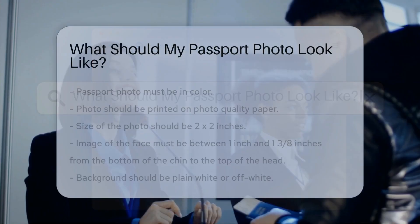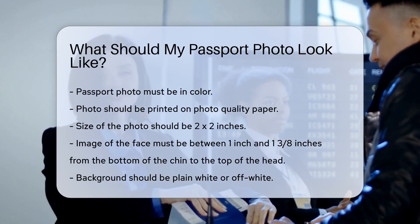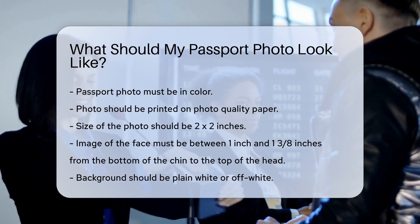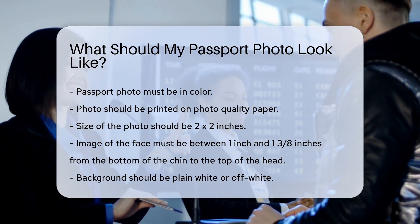Your passport photo must be in color. It should be printed on photo quality paper. The size of the photo should be 2x2 inches. The image of your face must be between 1 inch and 1 3/8 inches from the bottom of your chin to the top of your head.